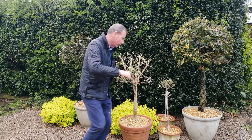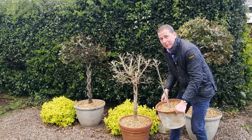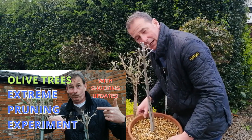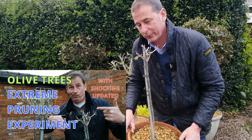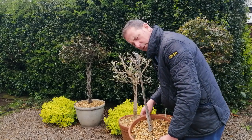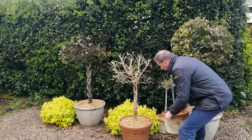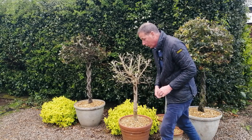Down here there are two more little olive trees, quite tiny ones. This one here is the subject of my video 'Extreme Pruning Experiment', where I'm actually trying to kill it. I've taken virtually all the leaves off it — I've left one leaf there just for good measure. It's not showing any signs of life just yet, but we will see just how robust these olive trees are. You can find that video on my channel.